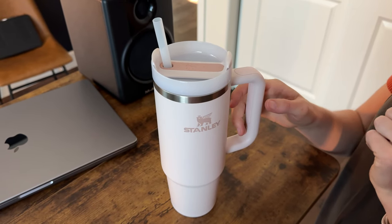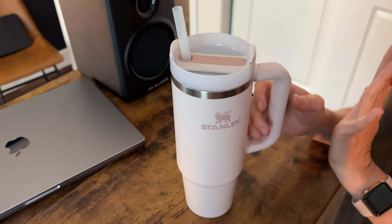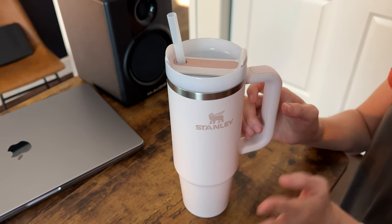These are my favorite features of the Stanley. First of all, I love this color, this pale pink, so pretty. And Stanleys come in so many different colors, you can get your favorite.